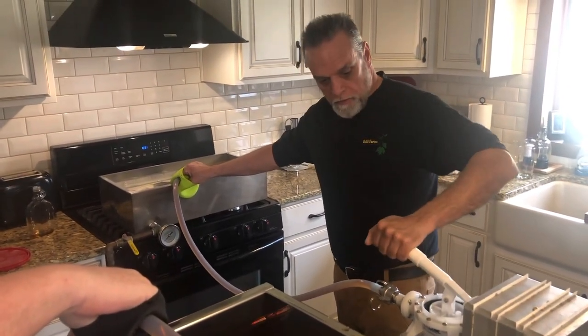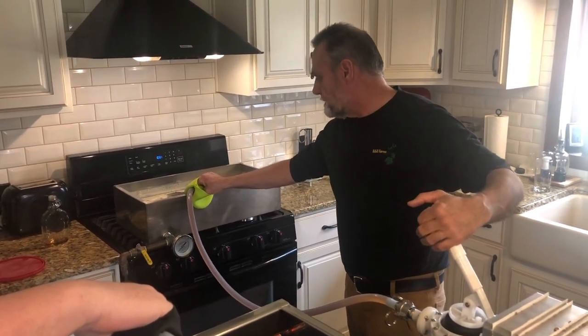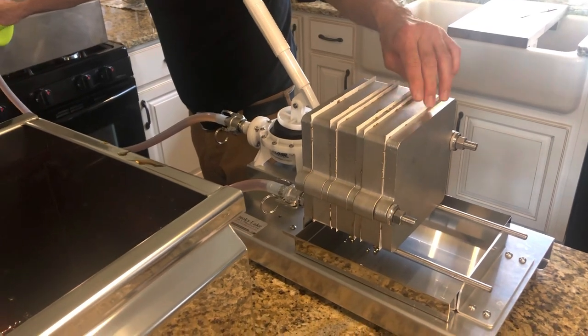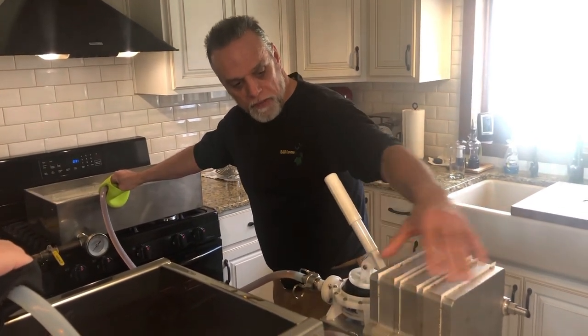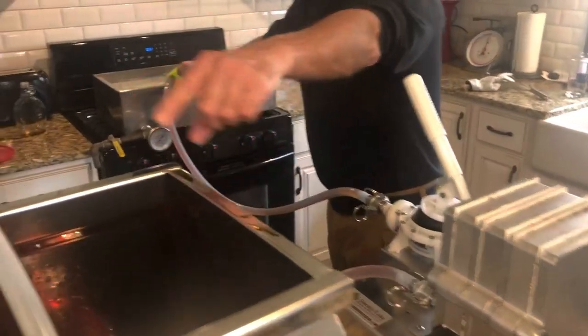We're pumping the syrup out of this pan over here on my right, and it runs in through this hose, through the filter bank, which is very hot right now. You can see a little bit of leakage at the top — that's normal. The diatomaceous earth that we added is collecting inside this bank of plates, and that's what's doing our filtering. Coming out of this hose into our bottler should be ultra clean maple syrup. Here we go.